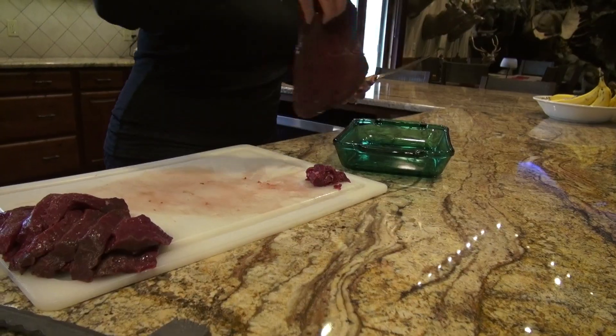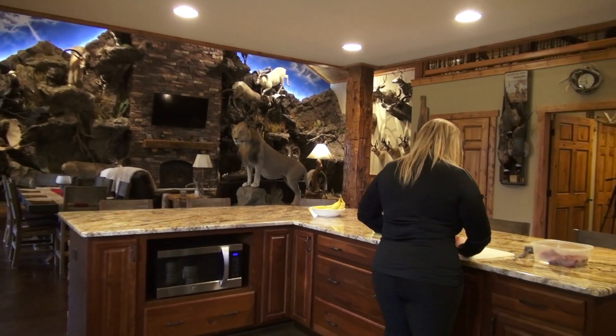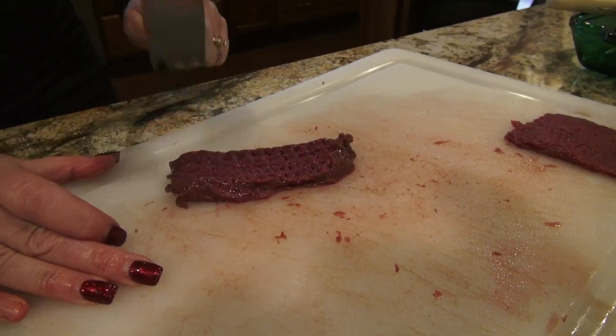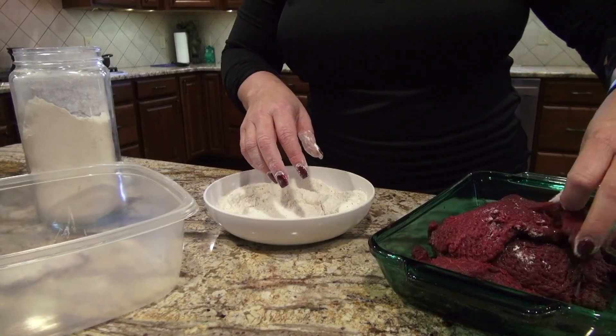I took a roast out of the freezer and went through and cleaned it up of any of the white sinew. Now that I've got my venison cut up in half-inch strips and tenderized, I'm gonna do a quick fry on it — I'm gonna flour it using salt, pepper, and garlic in my flour.